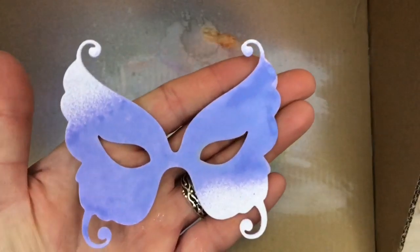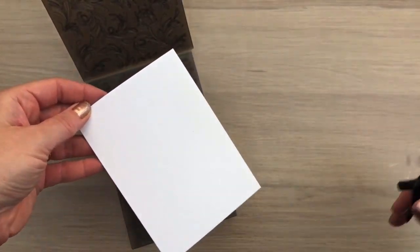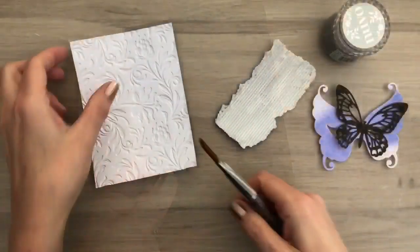Look at how easy and pretty this is. I have another piece of UltraSmooth card and I mist that with some water and then I put it in the embossing folder and run it through the machine. And this is the result.